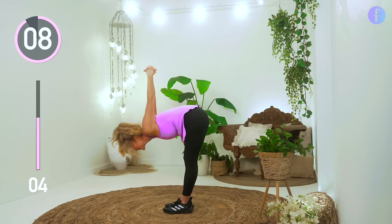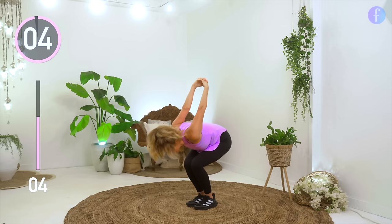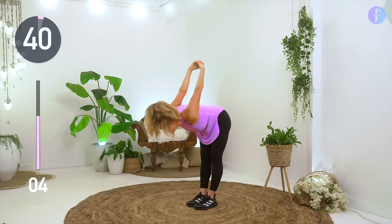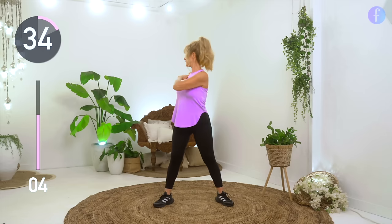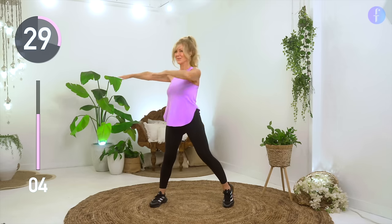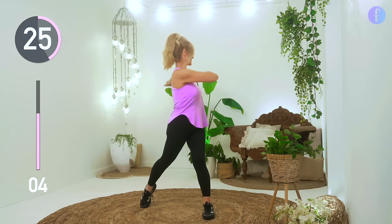Bend your knees if it feels comfortable and place your hands on your hips. As you move your body from side to side, feel the harmony between your body, mind, and breath, and think about three things you're grateful for right now.